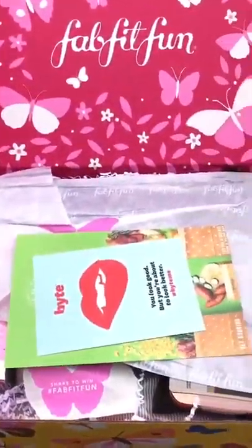We always get like the newest little FabFitFun magazine. There's so much great info. You get coupons and stuff, which is wonderful.